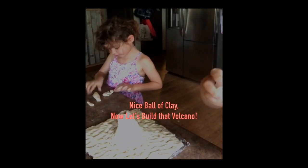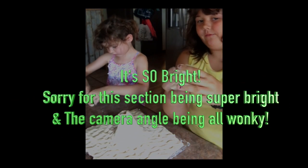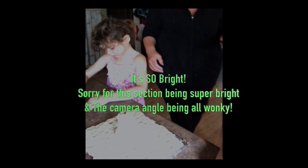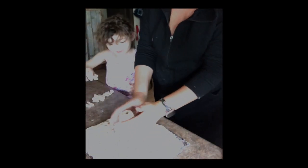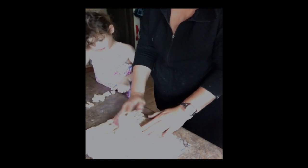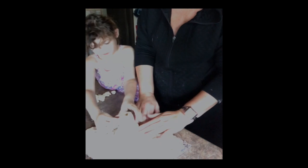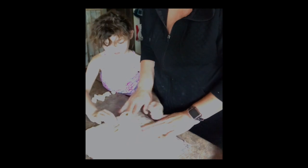We are making a clay volcano out of our homemade salt dough. It's super easy to make because we only need salt, flour, and water. So after you've made it, you've got to kind of lay it out — spread it out over a piece of cardboard. We are using a rectangle piece of old cardboard covered in aluminum foil. Then we take some of the dough and spread it out.